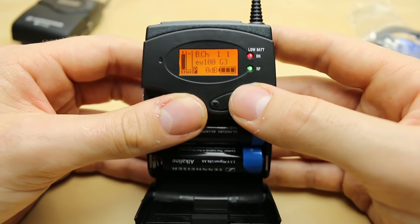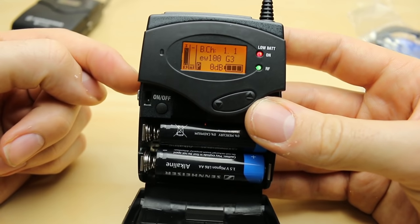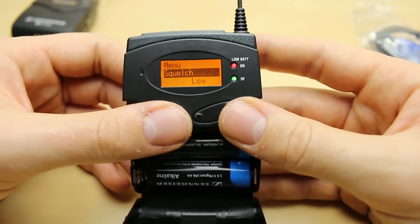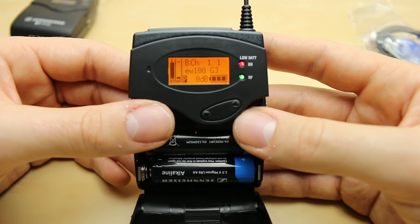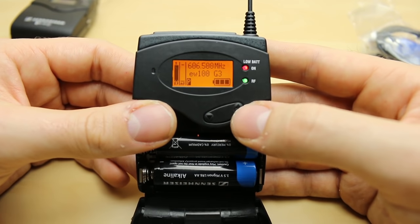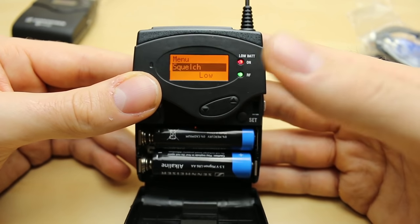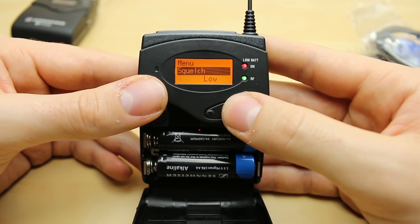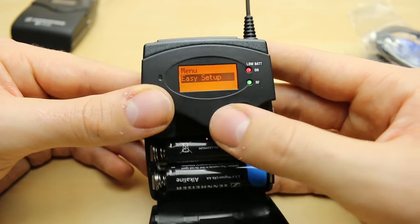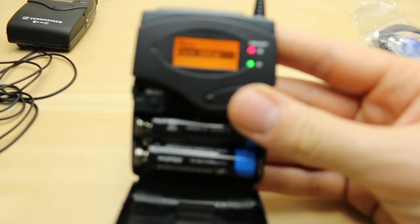Basically what you're able to do is increase or decrease the signal received from the transmitter by a set number of decibels — that will show up there as a reminder. We've got battery life and specific frequency shown as well. Squelch — I'll post a detailed description of this, but it doesn't really concern you much for film work.